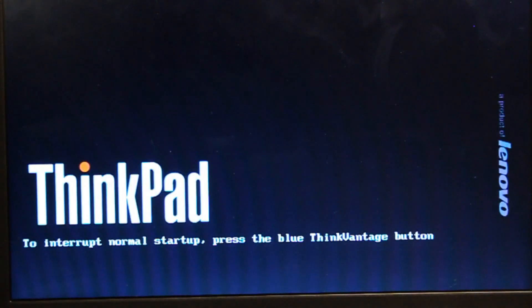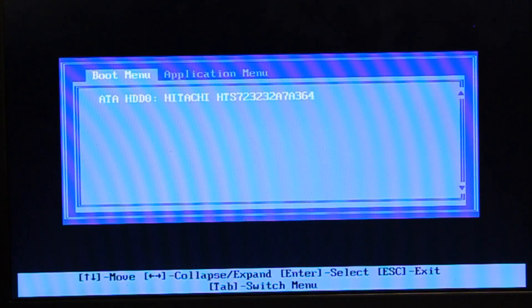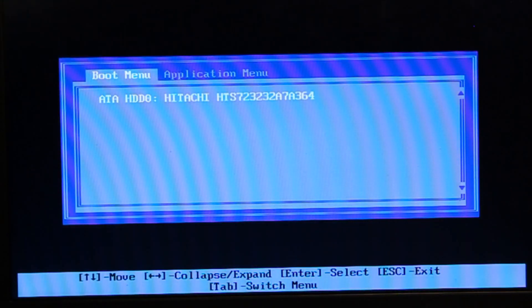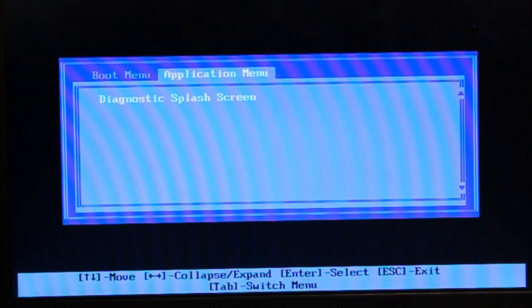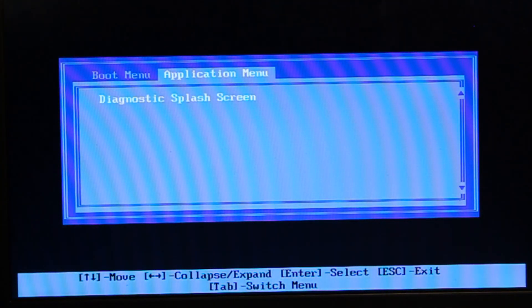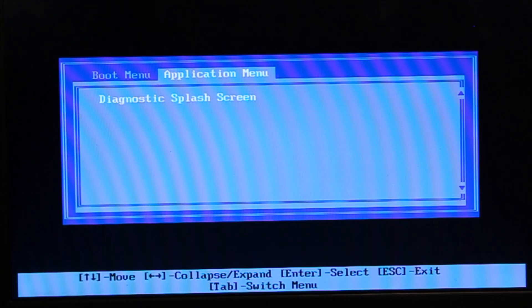Another scenario: if I know the power on password I set up before, I can boot the computer. But let's try to go to BIOS and change some settings.